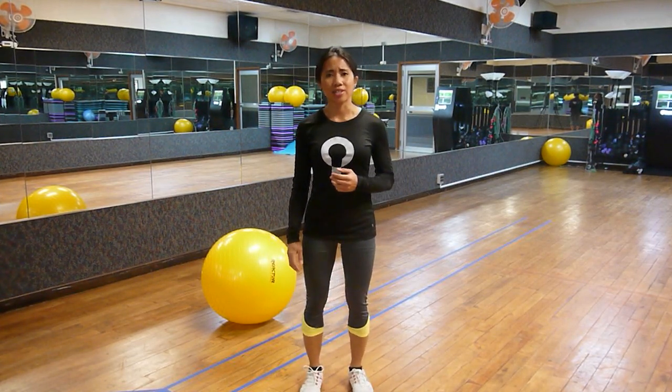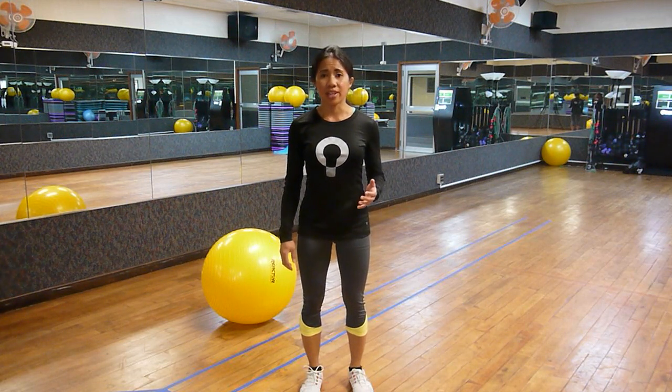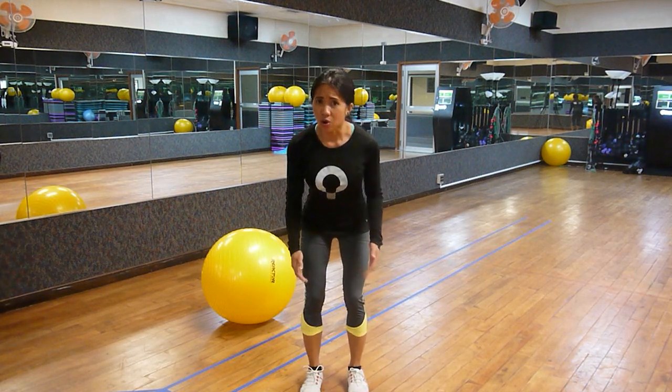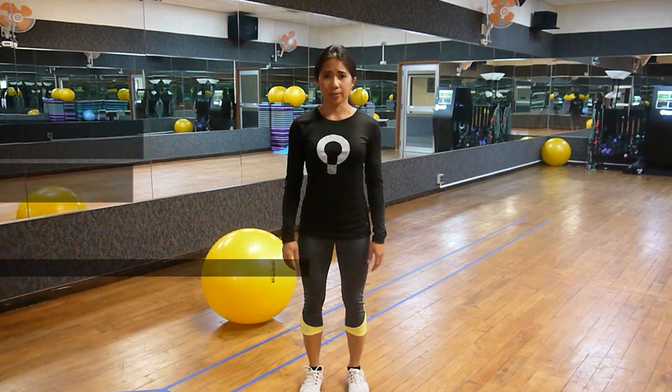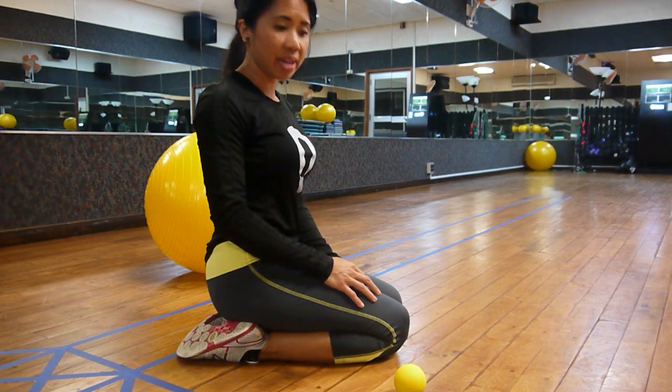All these deficiencies and dysfunctional movement often lead to runner's knee, chronic knee pain, IT band syndrome, ACL, and ankle injuries.